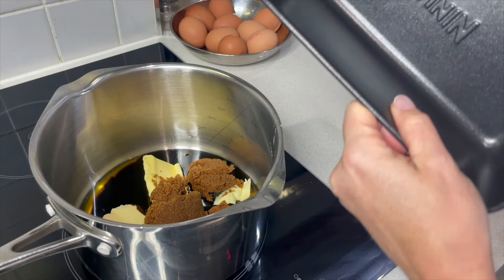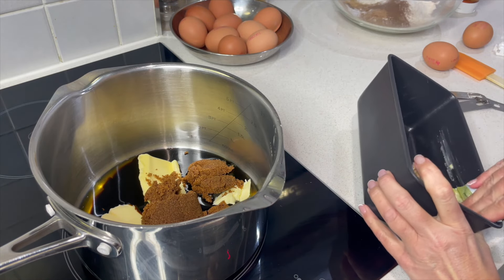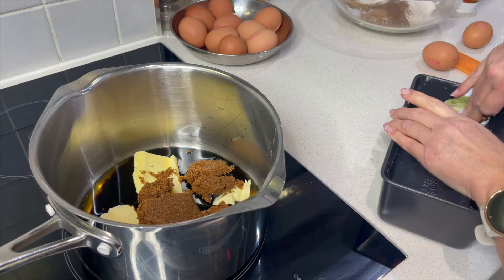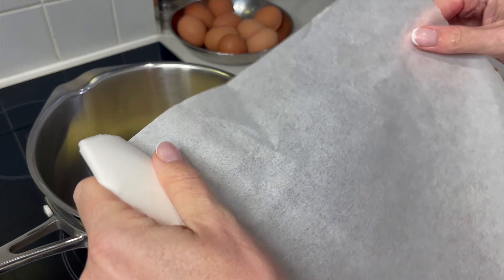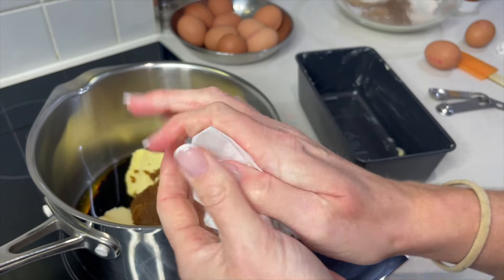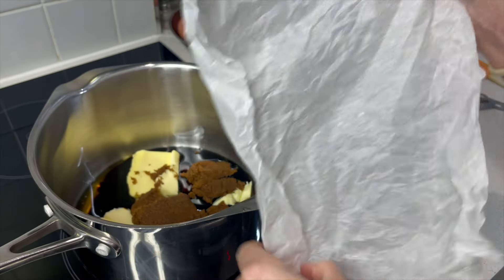With my loaf tin I'm just going to grease the edges, and I'm actually going to use some parchment paper — I just don't want to risk it sticking and not being able to get it out, and this is quite a sticky cake so it's always best to do that. I screw the parchment up like this — I think it makes it a little bit easier to get into those edges — and then just pull it out like this.